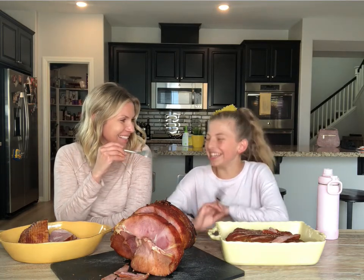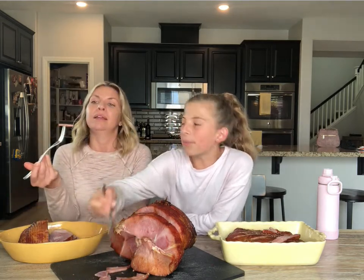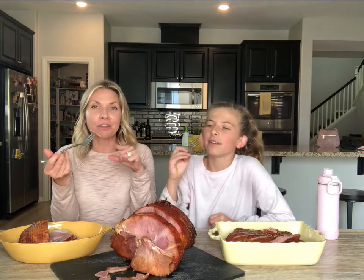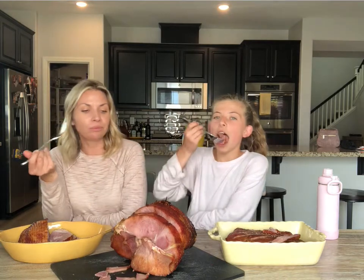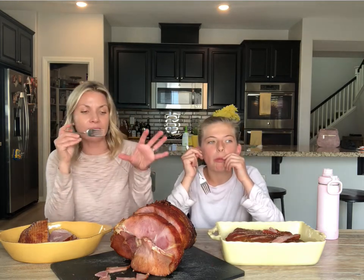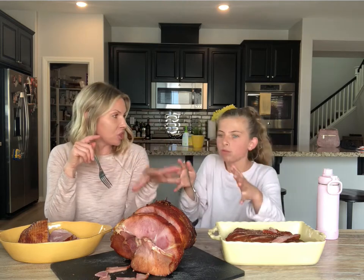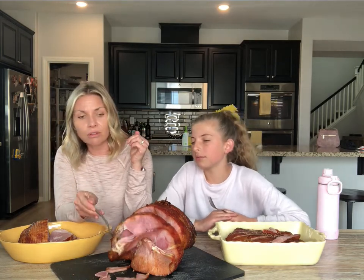Now for the brown sugar spiral glaze ham. I always try to get a piece with a little bit of the brown sugar crust. It's very good! The benefit of this one is how aesthetically pretty it looks on a plate when you're serving guests. And since it's spiral-cut, you don't have to worry about cutting — it literally just falls off.